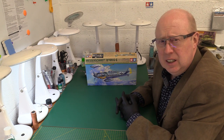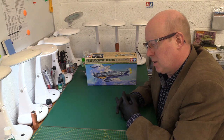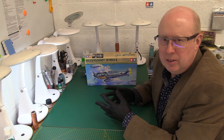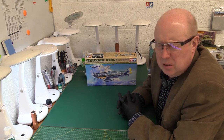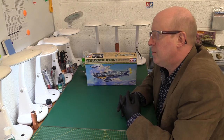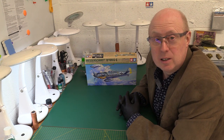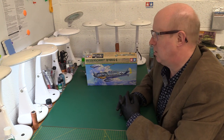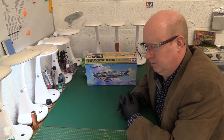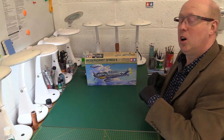It's the Messerschmitt Bf 109 G6 in 1:48 scale from Tamiya. One of the reasons I wanted to make this video the way I'm going to is that when you talk about kits and do reviews and give your opinions, it's amazing how many people agree or sometimes violently disagree - sometimes they've made the kit and say 'Peter, that's an awful kit' or 'that's a fantastic kit.'